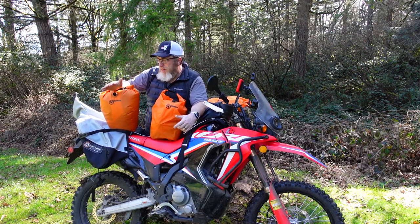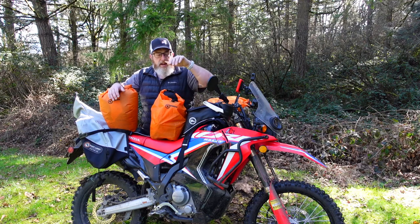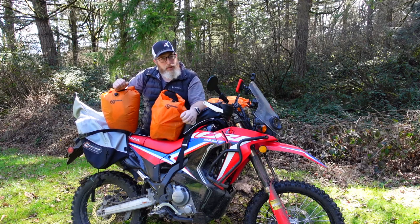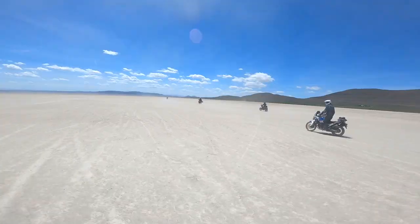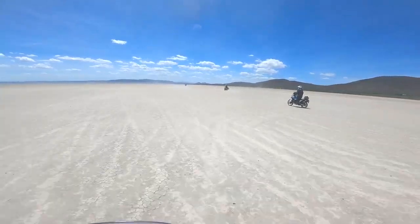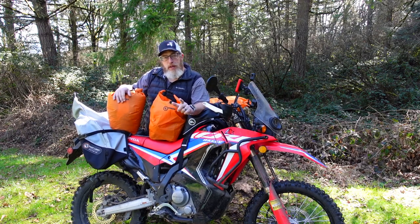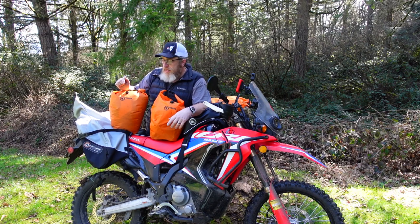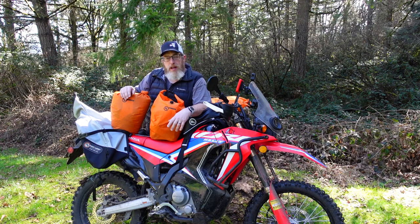Hello friends, Ben here for GiantLoop. Today let's talk about the awesome, versatile, waterproof, and 100% free — when you purchase a set of our saddlebags — GiantLoop Drypods. Another one of our most underrated products, in my opinion, is the saddlebag drypods that come with every set of Great Basin saddlebags or Coyote saddlebags that we sell.